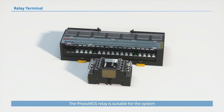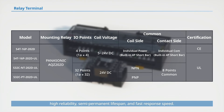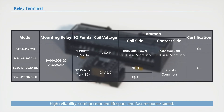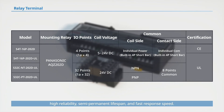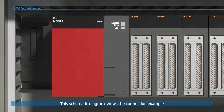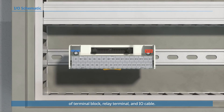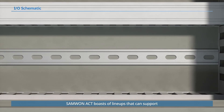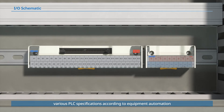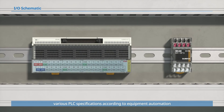The photo MOS relay is suitable for systems that require frequent opening and closing, high reliability, semi-permanent lifespan, and fast response speed. This schematic diagram shows the connection example of terminal block, relay terminal, and IO cable. SAM1 Act boasts lineups that can support various PLC specifications according to equipment automation and customer requirements.